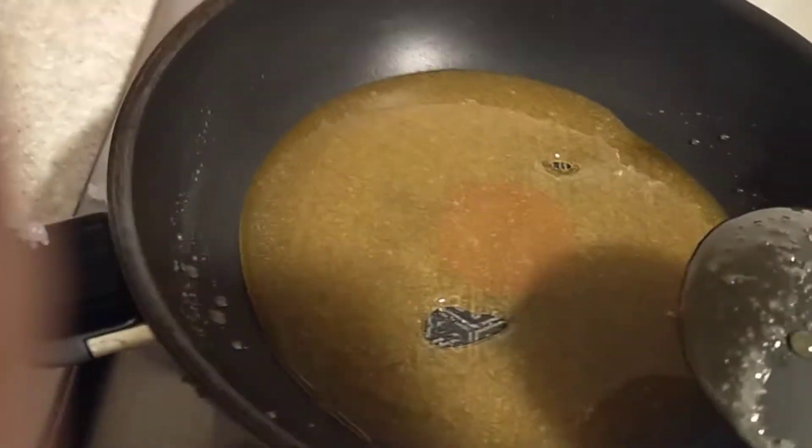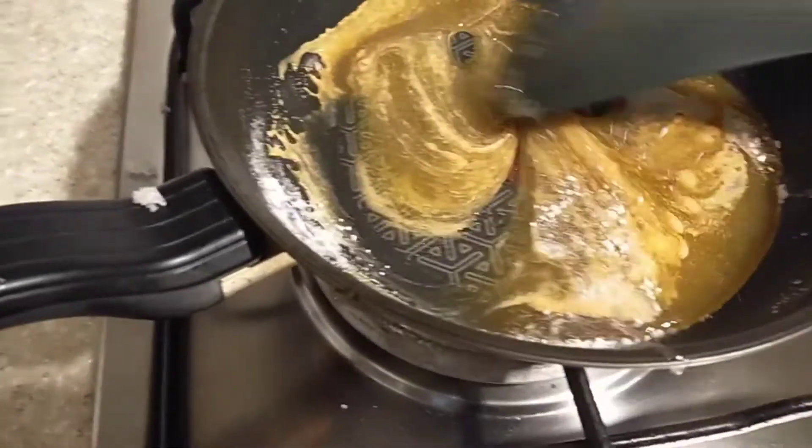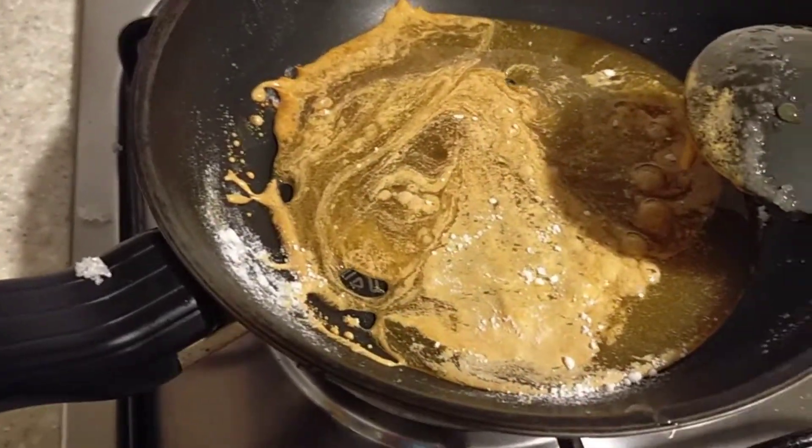So we're gonna put in some baking soda and put it in here.